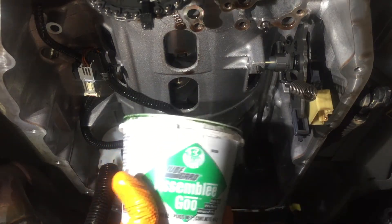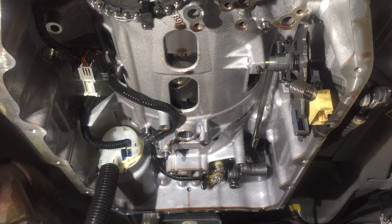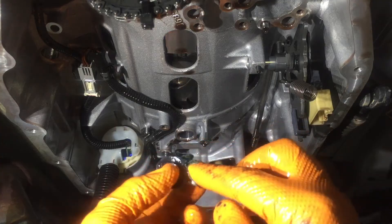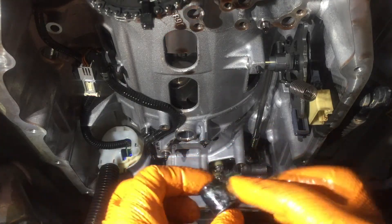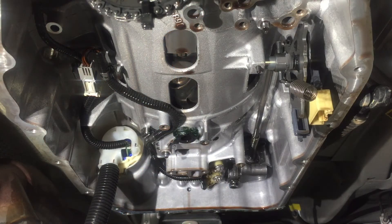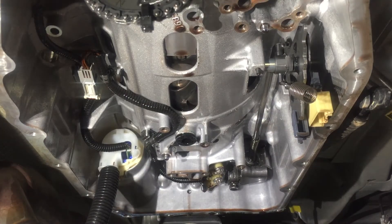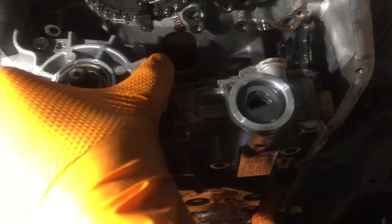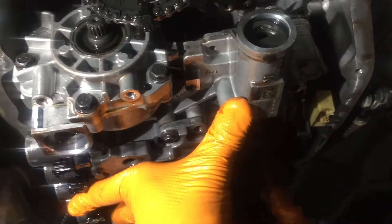Now we need to get this seal to stay in the transmission. Use transmission assembly lube — put it on the seal and stick it up in the hole, and hopefully it will hold while you put the valve body back up. Have a bolt ready. Lift the valve body up and put it in place on the dowels, then start the bolt and run it up far enough to hold the valve body in place.